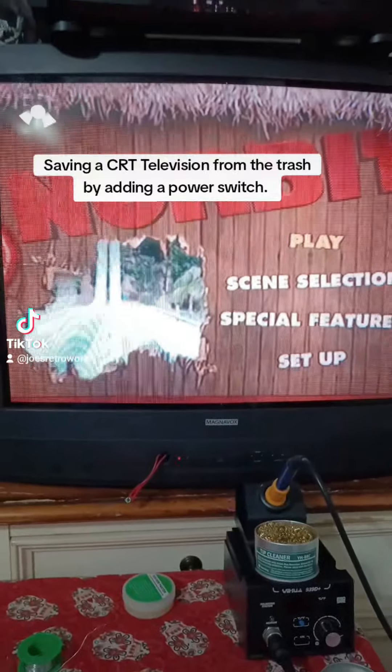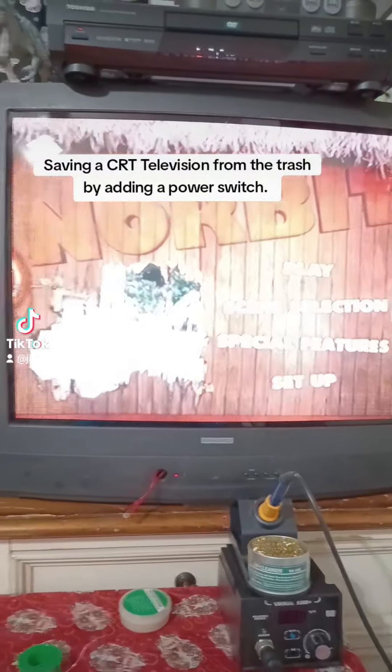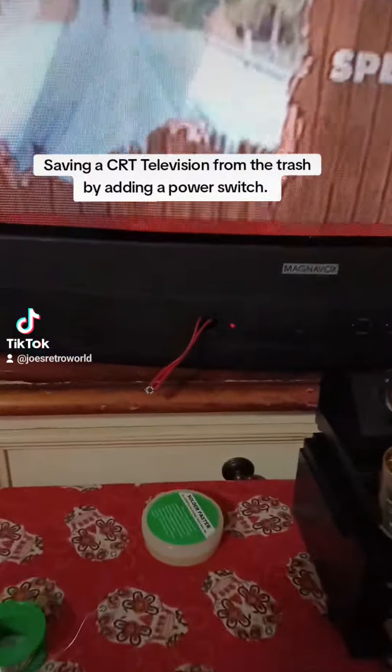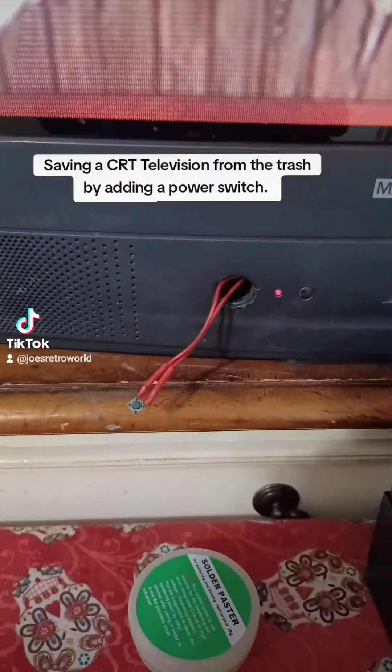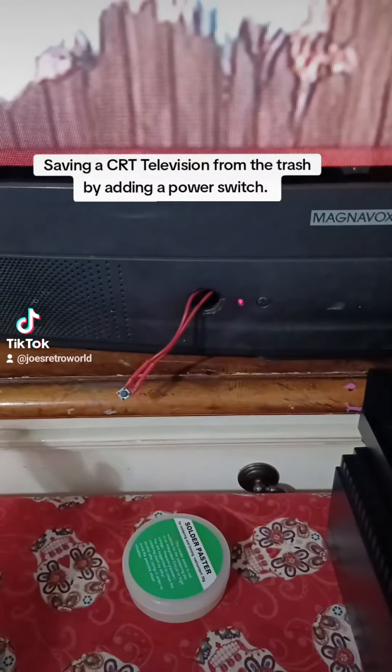Welcome to Joe's Retro World. About a month ago I picked up this Magnavox CRT TV — it's a 27-inch — for two dollars. The power button was messed up, so I had to replace it with just some bare wires that I had, and I would just touch them together to turn the TV off and on.